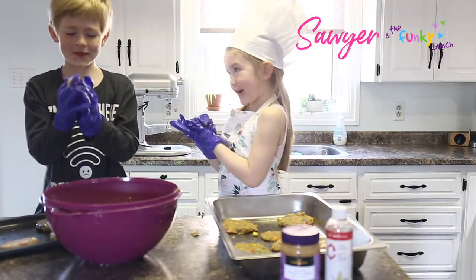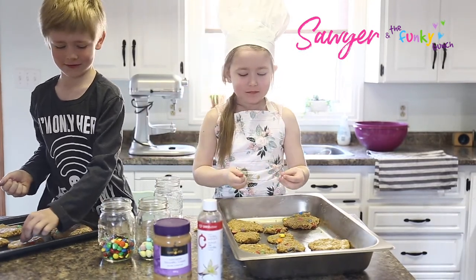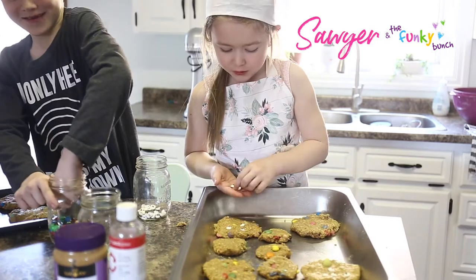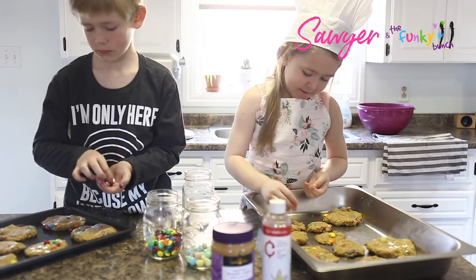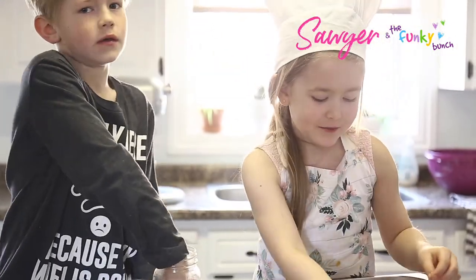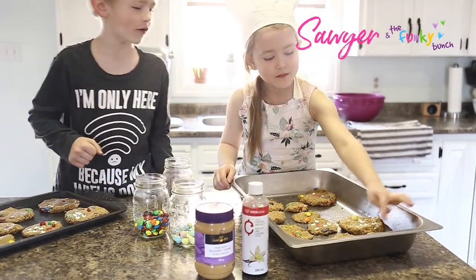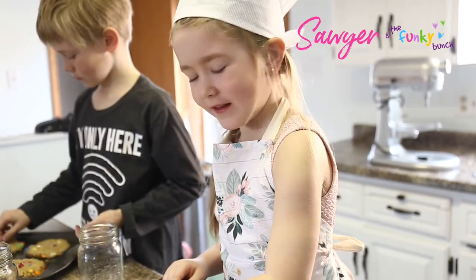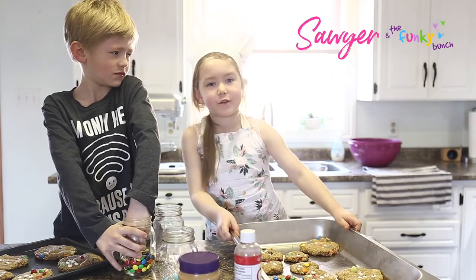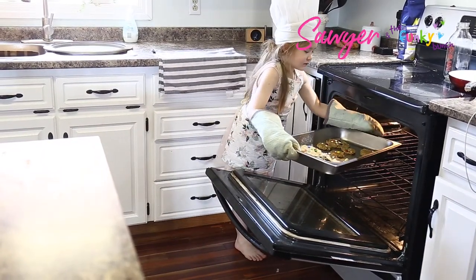What temperature should we put our oven at? 350 degrees. So now we're going to decorate them with some more candy. That one looks like Rudolph right there because it has a red nose and two eyes — it's like Rudolph the Red-Nosed Reindeer. And we're going to put these in the oven for 12 minutes.